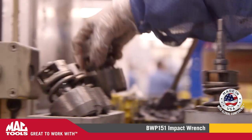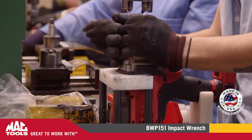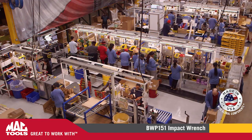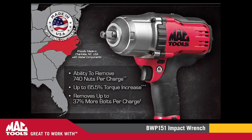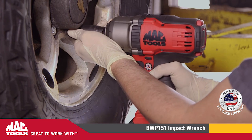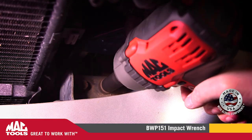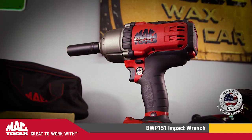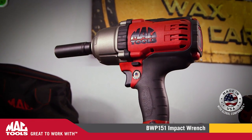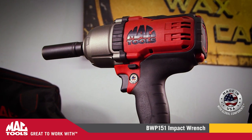And best of all, the BWP151 is now proudly made in the USA at our Charlotte, North Carolina plant with global components. They say power corrupts, but we think it just makes your job a whole lot easier. The Mac Tools BWP151 is absolutely the most powerful cordless impact we've ever offered. And it's great to work with.